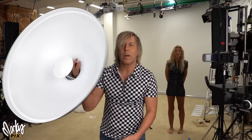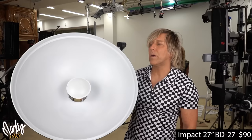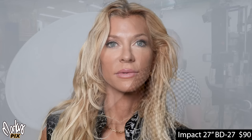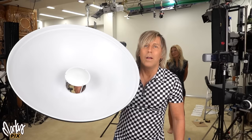Now we're getting into big territory — this is an Impact BD27, 27 inches, all metal so it's not going to flop around. It's pretty heavy — not something you want to take out on location, and it doesn't really collapse. I like that the middle deflector is permanently attached rather than dangling on wires. Here's what the big 27-inch white beauty dish looks like — it's bigger, so the highlights are a little more under control. It's pretty even as it is. That is the 27-inch.